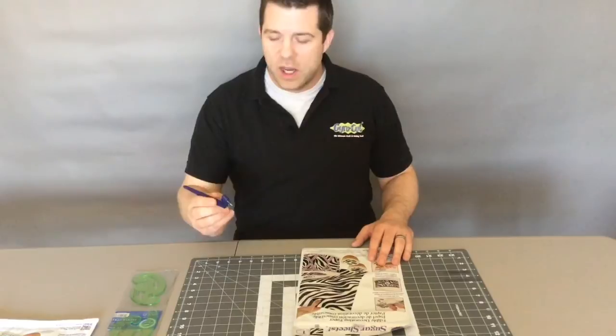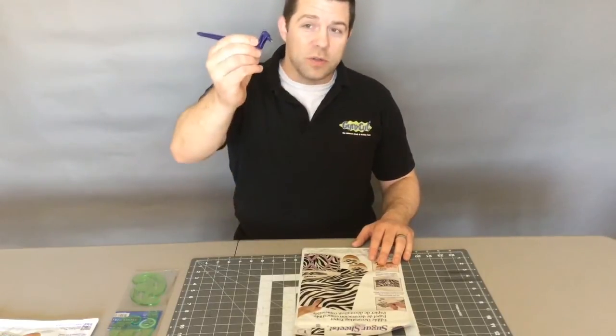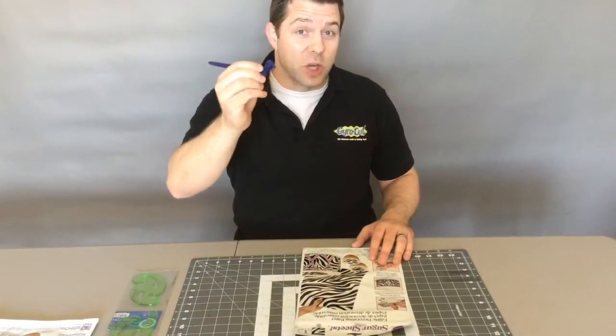Hello and welcome to another episode of Gyrocut TV, where I show you how to use a gyrocut. The gyrocut is a handheld cutting tool.